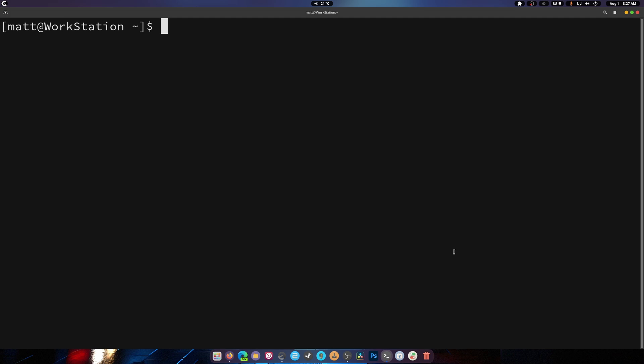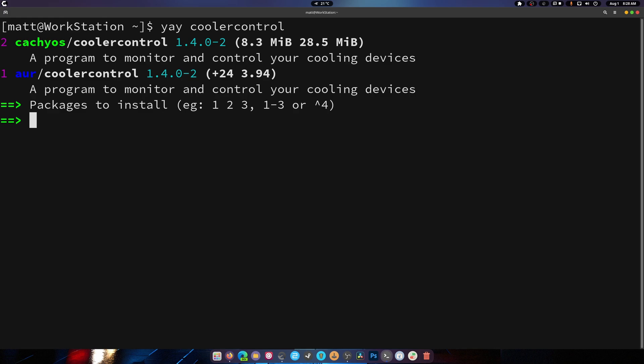First we're going to run 'yay coolercontrol'. I want to show you how many options are here — you have the AUR version and you have the CachyOS version. If you have the CachyOS repos, which are super easy to add by the way, you'll see both listed.